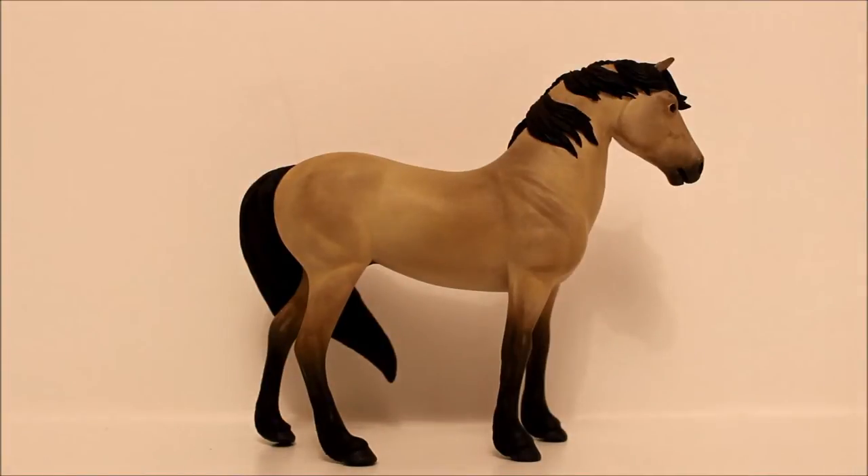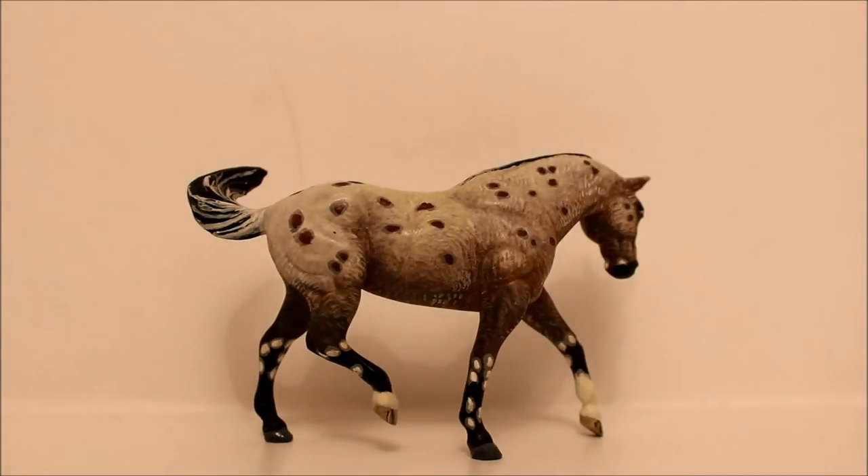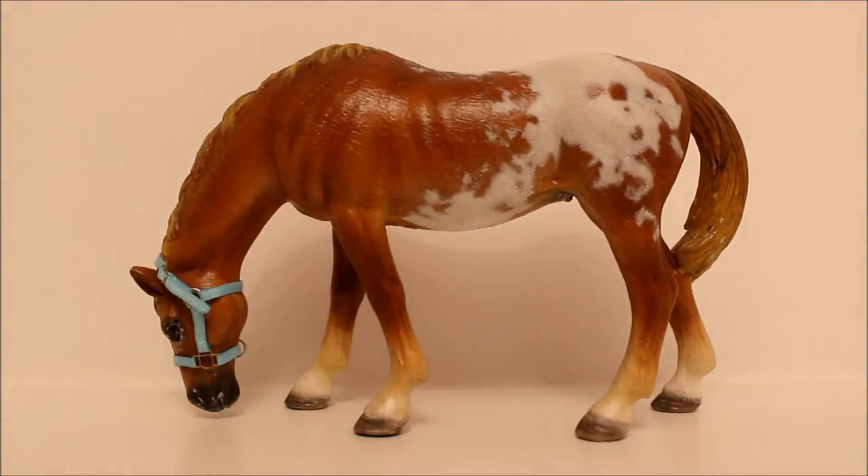You guys haven't really seen much of this guy yet because I haven't been out on a photo shoot in a really long time. This is Indian Hayes — I did not name him. He is painted by an unknown artist. I really wish I knew who it was because his paint job is fabulous. This is Hearts on Fire, a custom Schleich grazing mare by Rowena Headley.